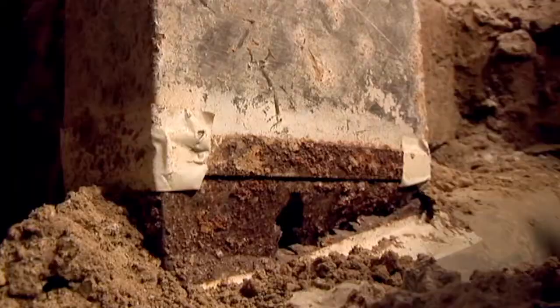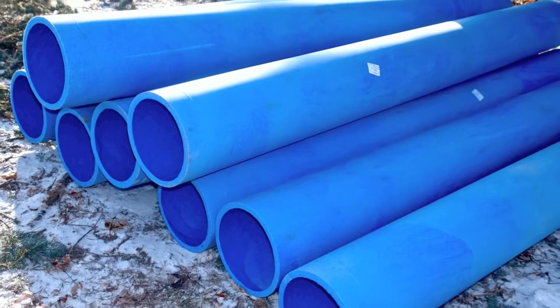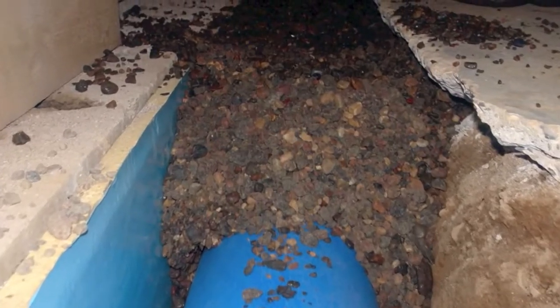Here's the good news. If this is the case with your heating and cooling system, Standard Water can fix both problems simultaneously. We'll install the drain tile and replace your heat ducts with air and water-tight blue duct that doesn't deteriorate, all in one job.